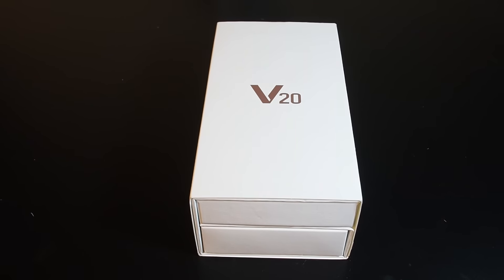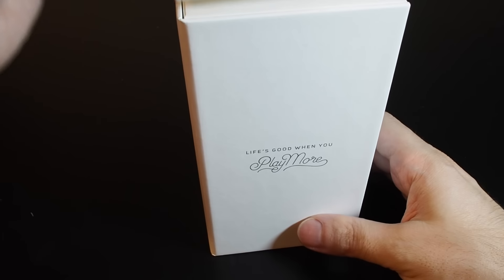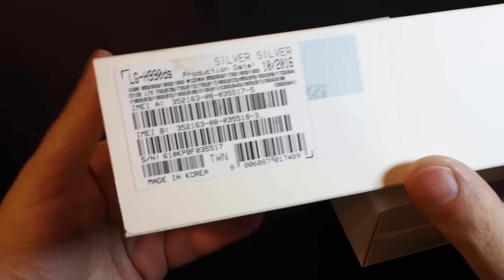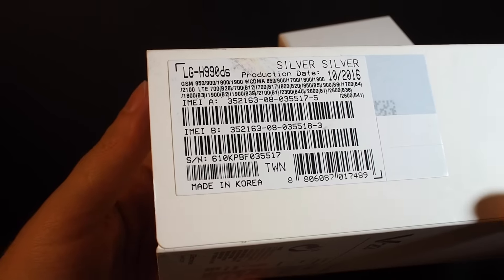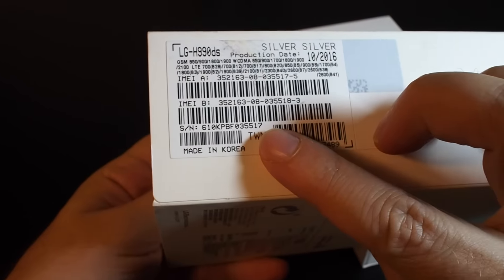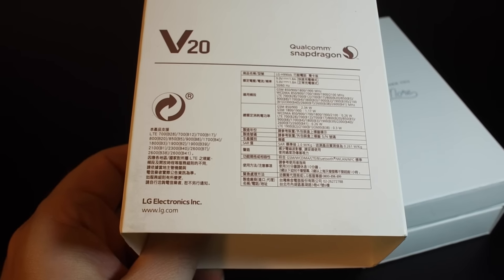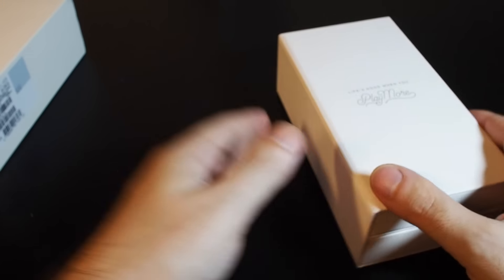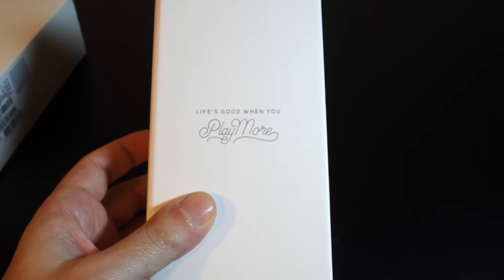Welcome back to Howtex. Today's video we will be unboxing the LG V20. This is the China/Taiwan version — the silver one — and the writing on the back is in traditional Chinese, so this is the Hong Kong and Taiwan version.